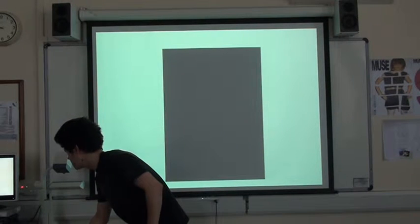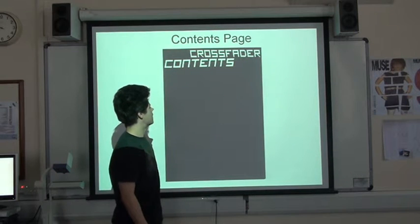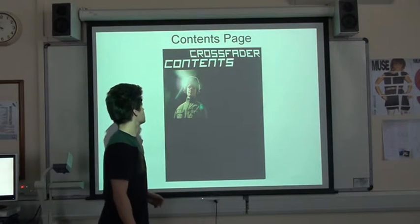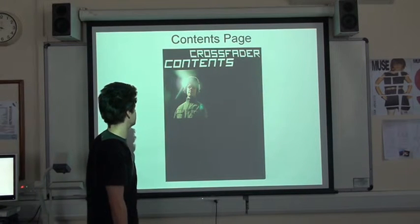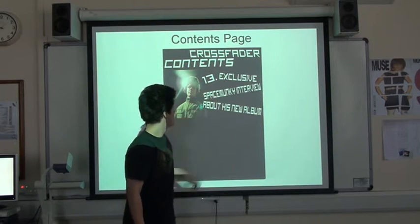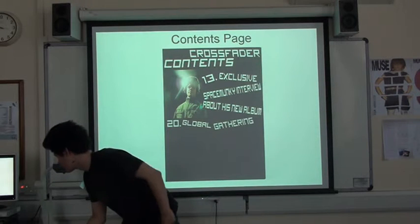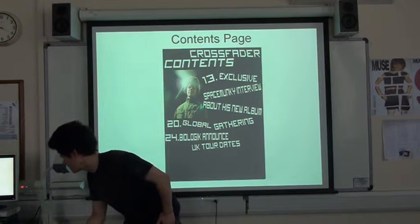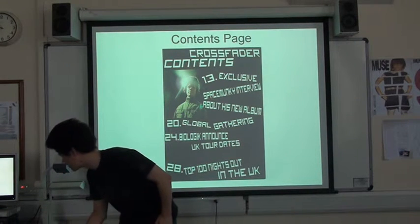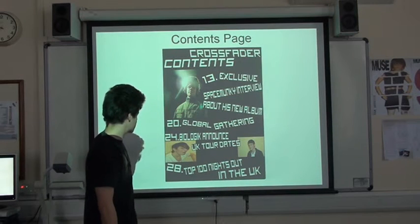And now I'm going to have the contents page. Here at the top I've got Crossfader again and then contents. And somehow I've managed to make it look like Back to the Future. Here we have another picture of myself up in the corner, taking up most of the page as the lead image and lead article. Then we have the page number, again the white against the black, sort of overlaying with the image. And then some more contents in the same sort of style, tumbling down to the bottom. I thought I needed a few more pictures, so I got some from an earlier photo shoot and tried to get them to overlap with this article to show that they're in that band.